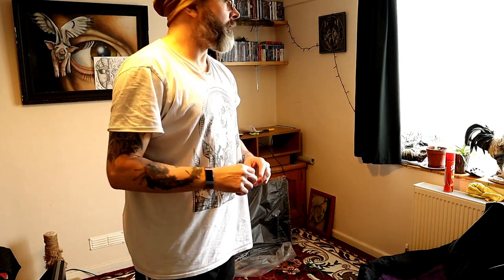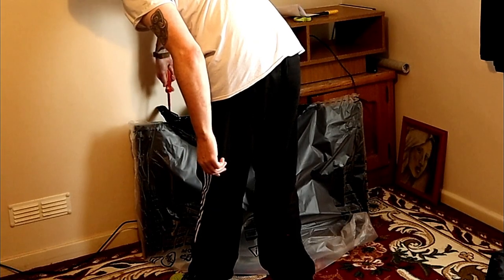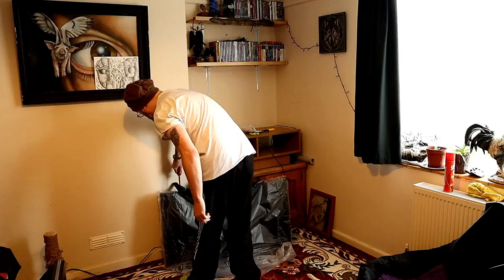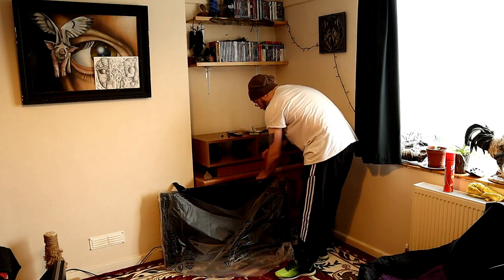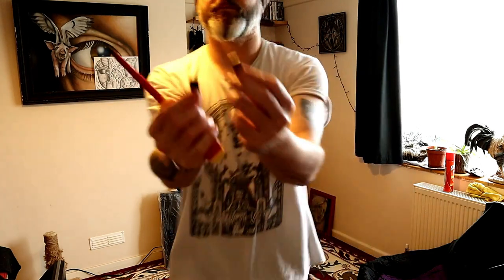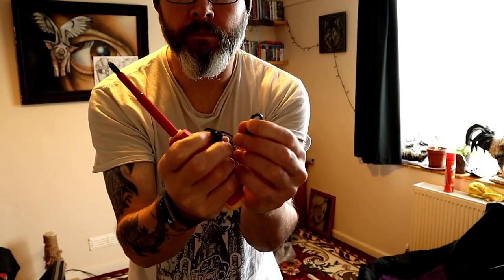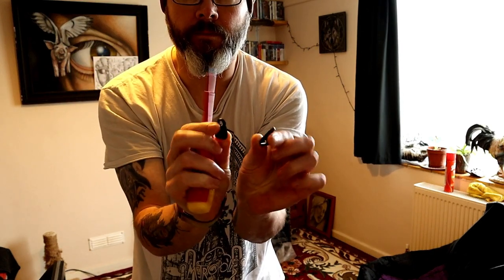We turn the TV upside down with the wrapping still on it and use scissors to cut the wrapping so we can safely attach the feet. There are those two toggles I mentioned — I won't use those, but do use them if you want to be extra safe and keep your TV secure.